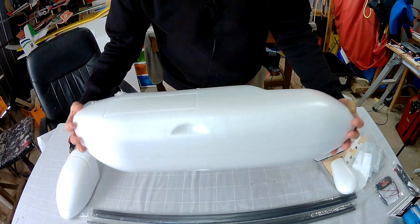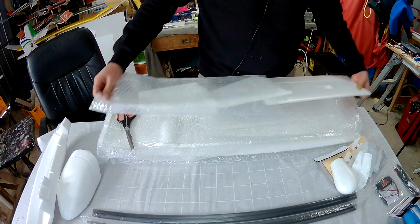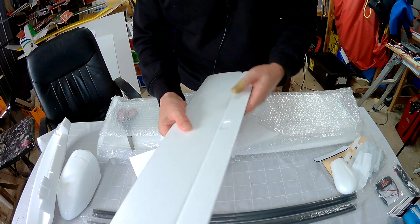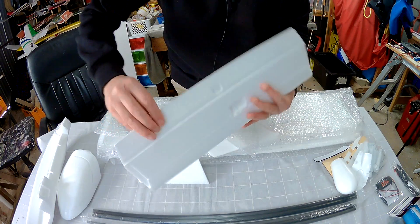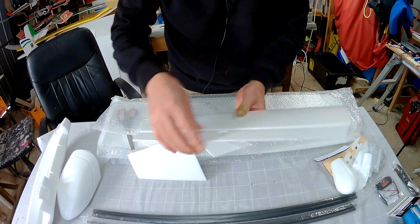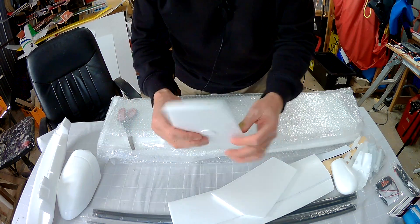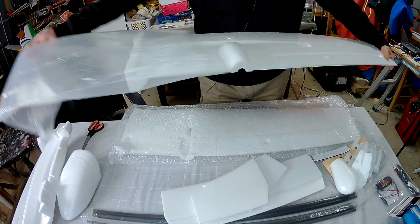Look at the size of that fuselage. Here we have the horizontal and vertical stab. Decent size horizontal stab, the hinges are pretty stiff. Ooh, the elevator is so flexible and thin — that's a worry, I just feel like I need to strengthen that up straight away. Vertical stabs are very slim, and there's no provision for a rudder in the vertical stab I see.